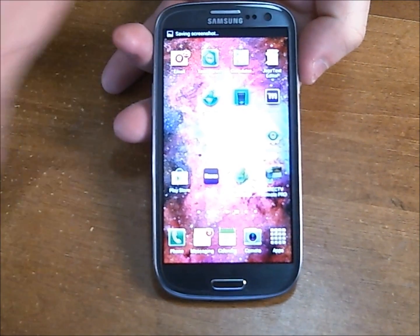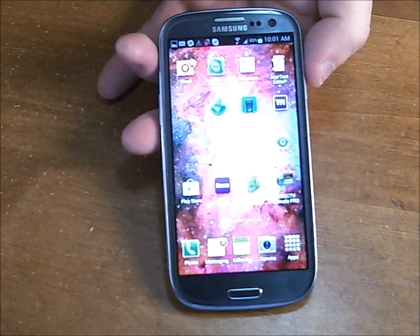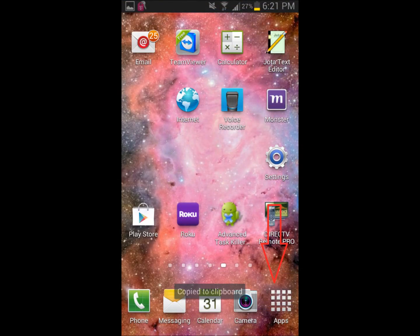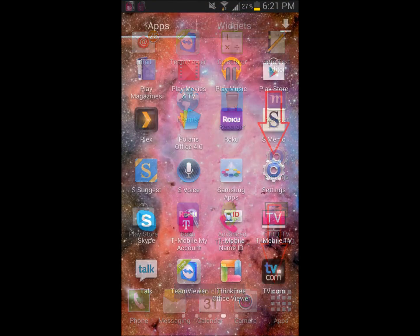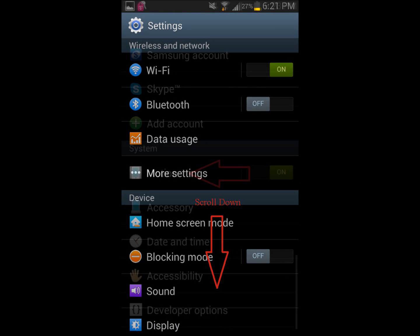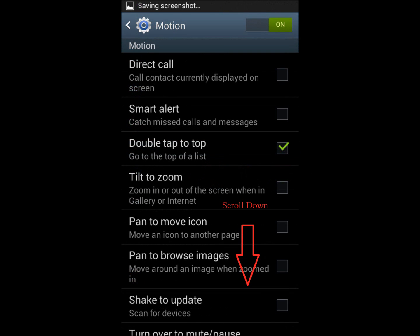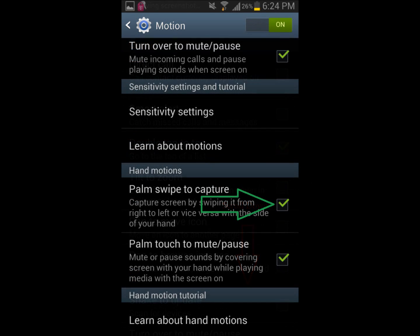Now, if for some reason you do that and it doesn't work, you probably need to adjust some of the settings on your phone, and I'll show you how to do that right now. Go to one of your home screens and click Apps, then click Settings, then you'll want to scroll down, click Motion, scroll down again, and make sure that the box next to Palm Swipe to Capture is checked.